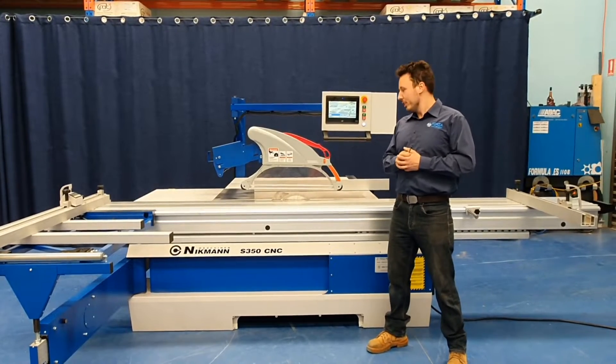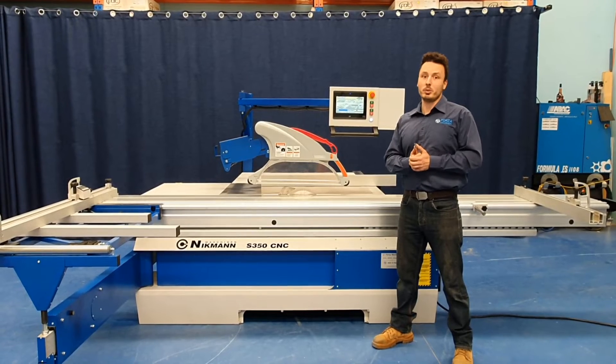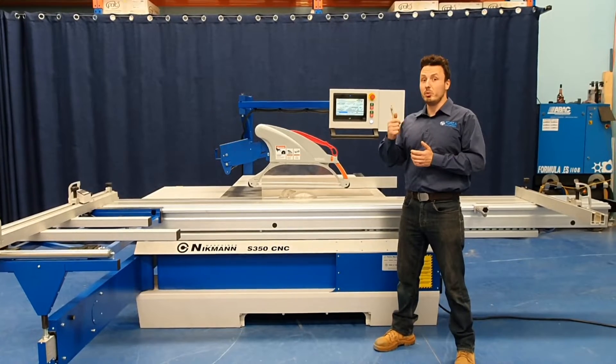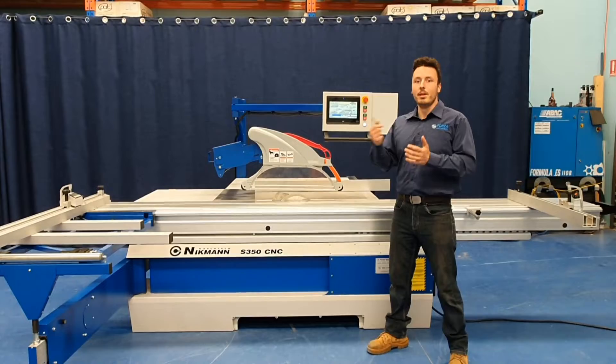Welcome to another product demonstration. Today we're going to talk about the Nikman S350 CNC panel saw. The reason it's called a CNC panel saw is because a lot of the features actually work like a CNC and not your average automated panel saw.